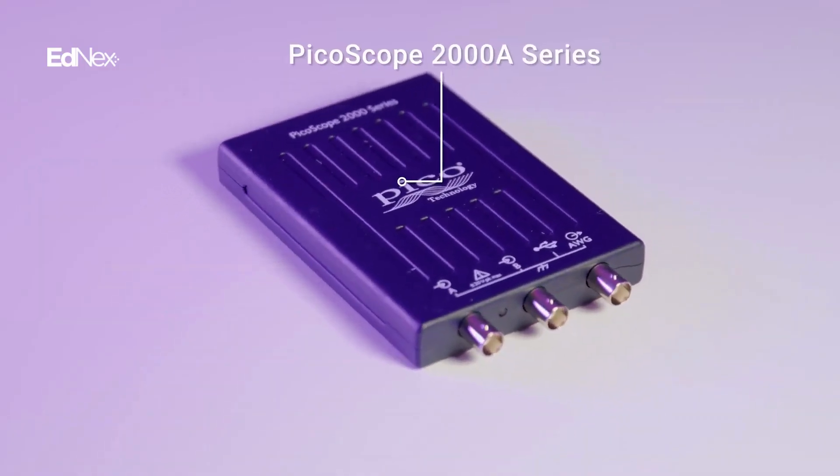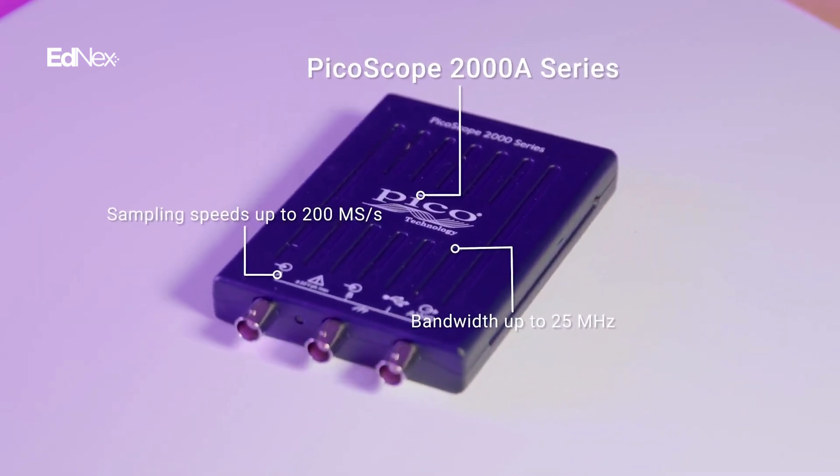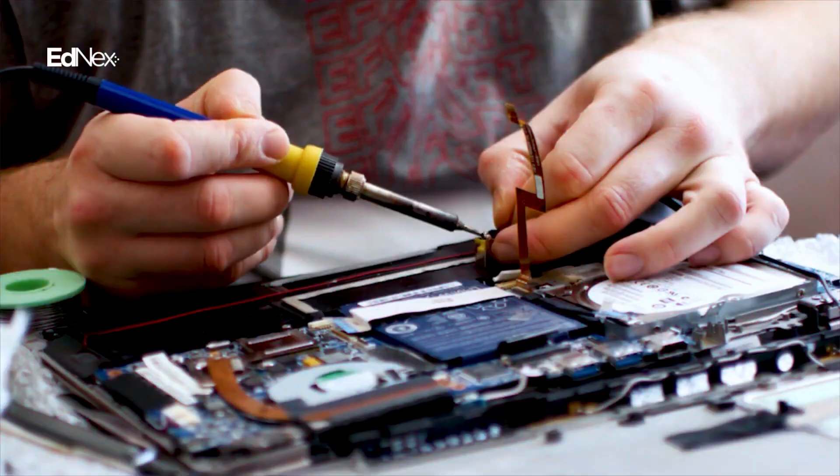Under the hood, the 2000A series provides a bandwidth of up to 25 megahertz with sampling speeds up to 200 mega samples per second — ideal for the trainer, technician, student, or hobbyist.